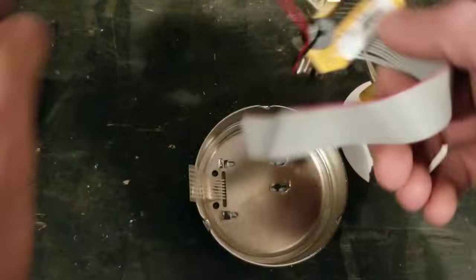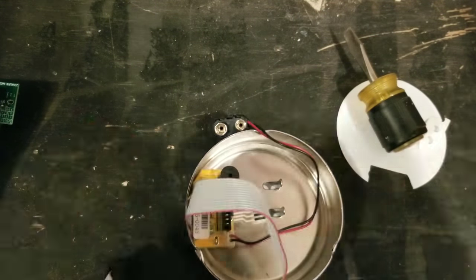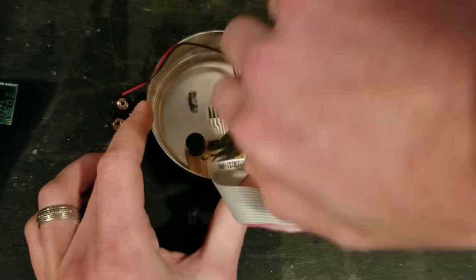The new one is slightly different but it goes in the exact same place. Just bend those tabs over to retain the piece in place, and now your keypad is ready to go for the rest of the installation.